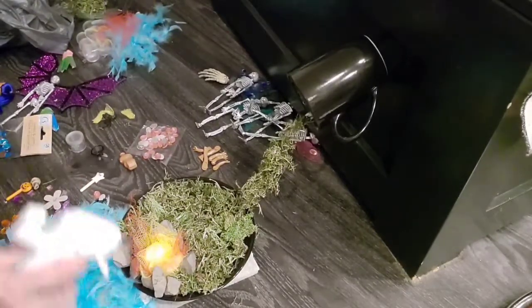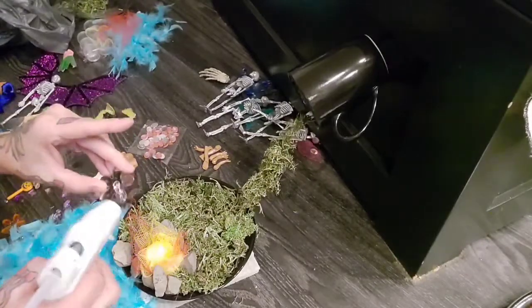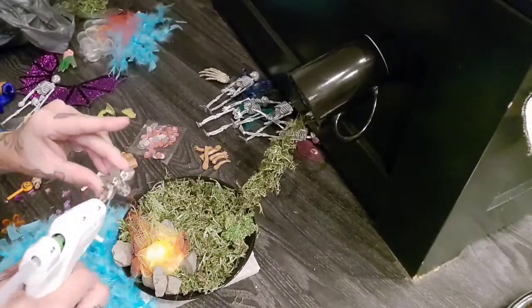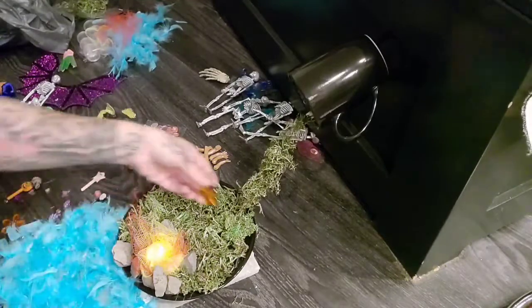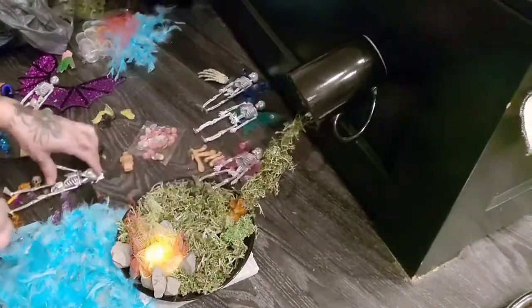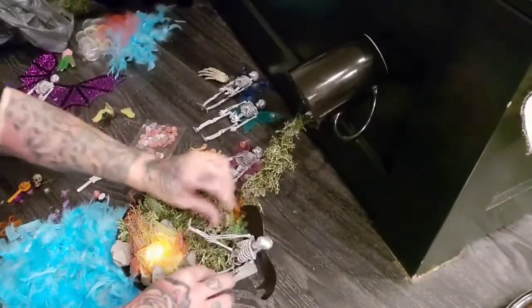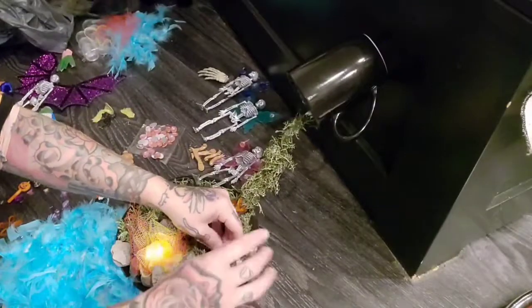These glue sticks go so fast — I need to get a bigger hot glue gun. Now I'm just going to mess around and see where I want all of them to be sitting.